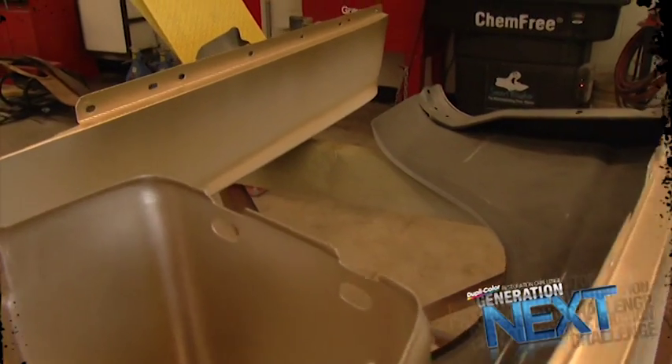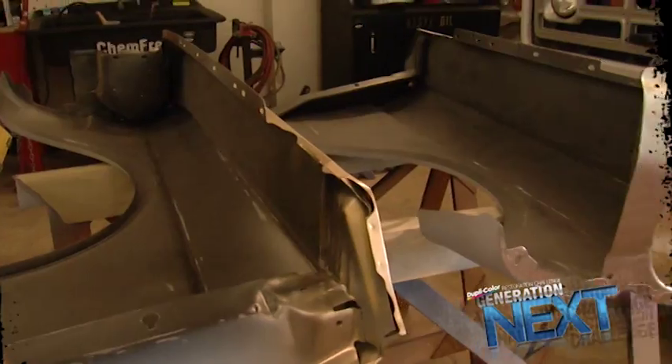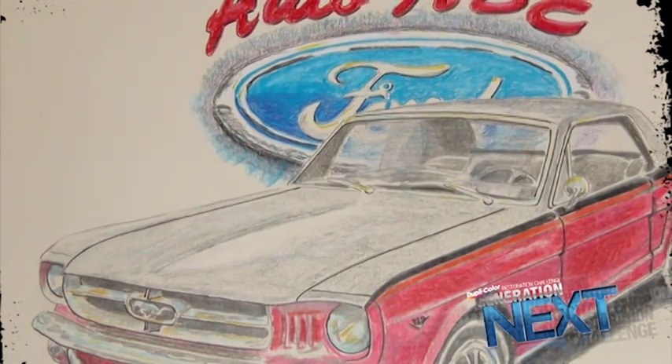So how long is the project Mustang going to take? Hoping to have it in paint before the end of the school year, which is in about two weeks. And then we'll get her buttoned up early next year.